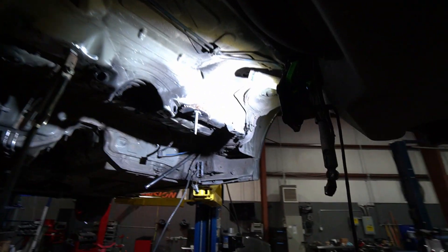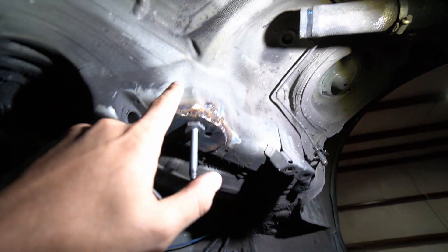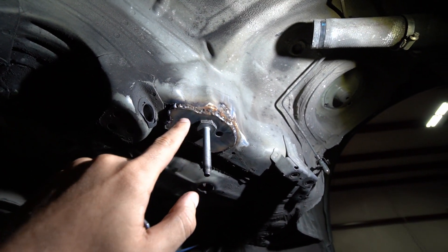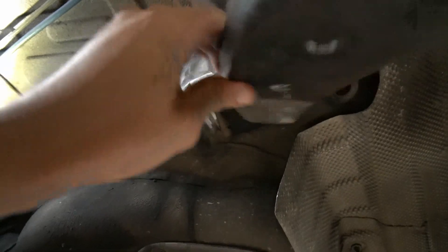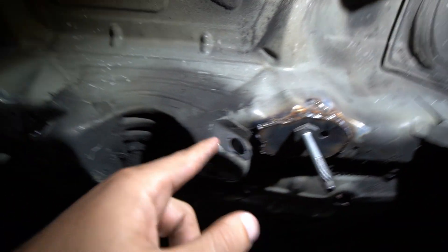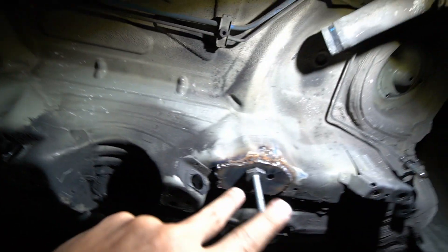Ali did a double weld here. First he had to repair the mount area for the subframe. Typically, if it's not as badly cracked, they just take the reinforcement plate and weld it on — the reinforcement is done. But since there were various cracks around the mounting plate, he had to repair those cracks first, and then weld the plate on. It's a two-step process when the damage is this severe.